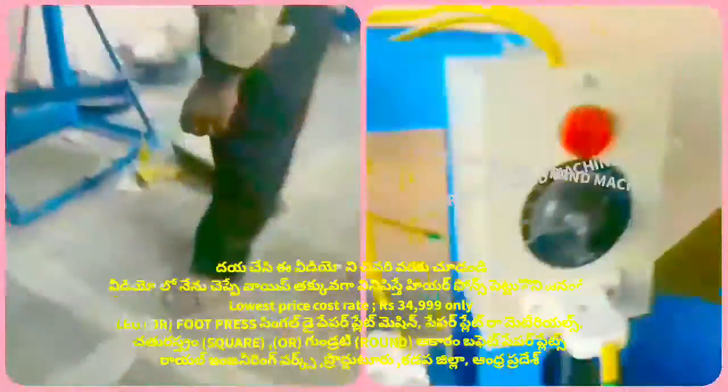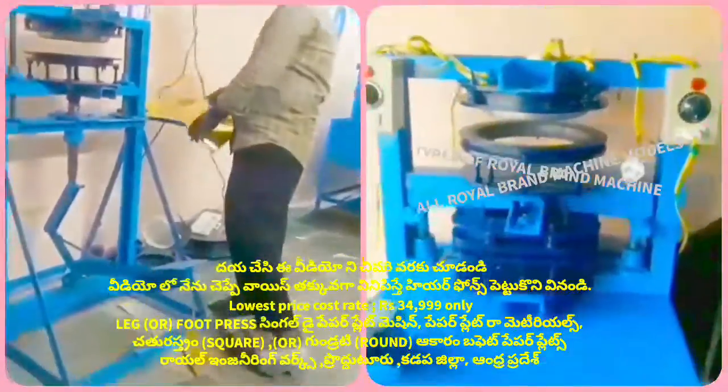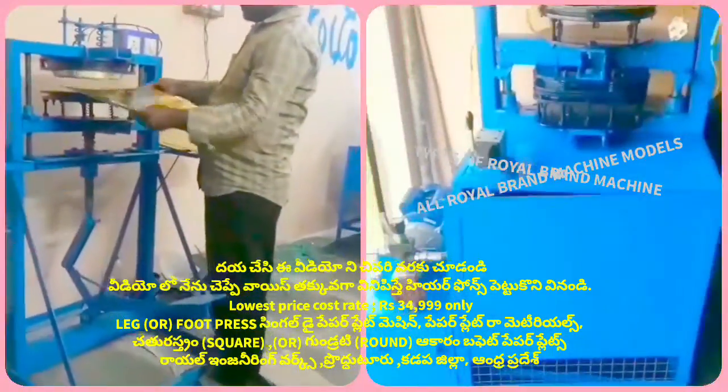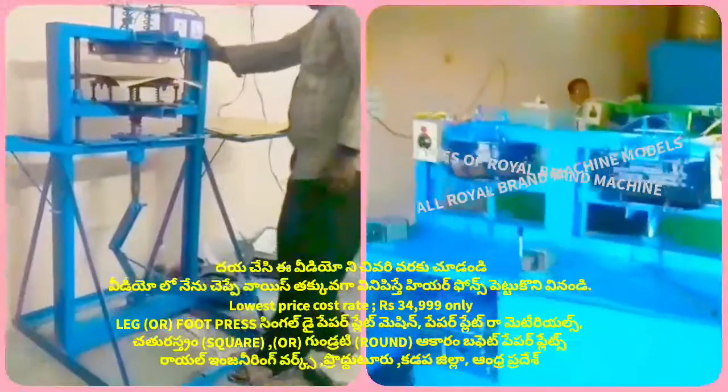We have to prepare the plates. We have to prepare the plate for the sitting place. We have to prepare the plate, and in the table we will prepare the plate. We can prepare the plate for the right side.